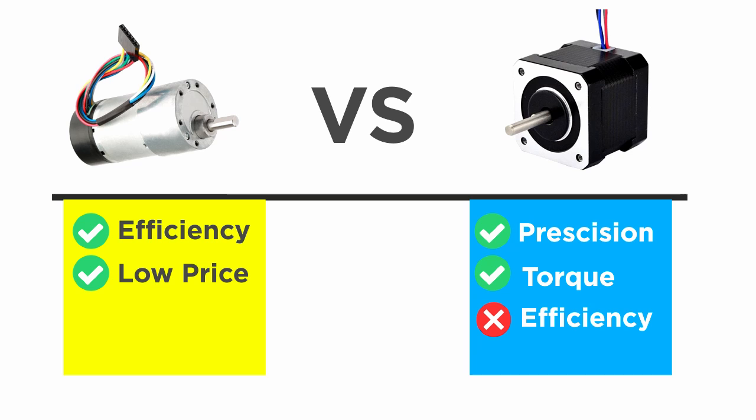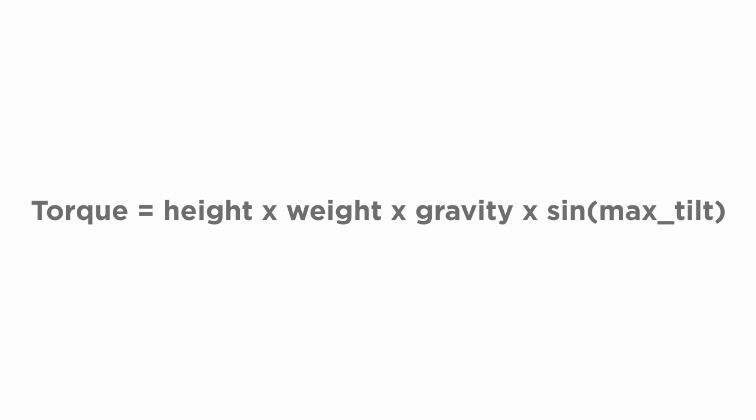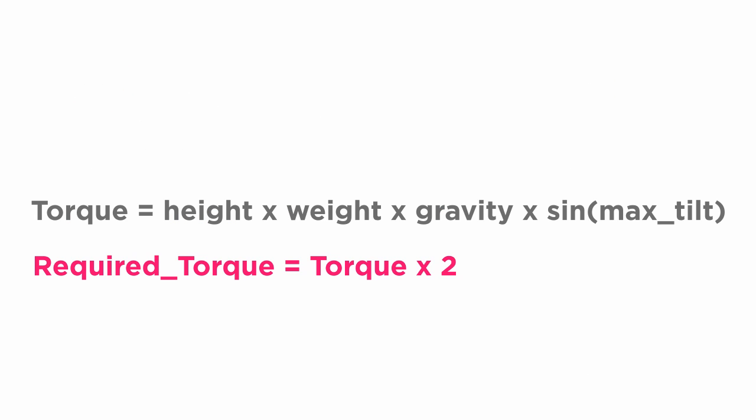DC motors also allow me to attain a reasonably long battery life. Before you buy a motor, make sure you calculate the needed torque using this formula and then factor it by two to be on the safe side. The result would be the minimum torque for the motors you want to buy.